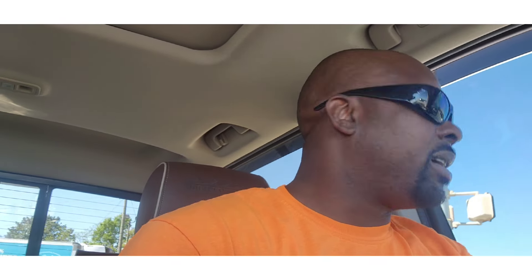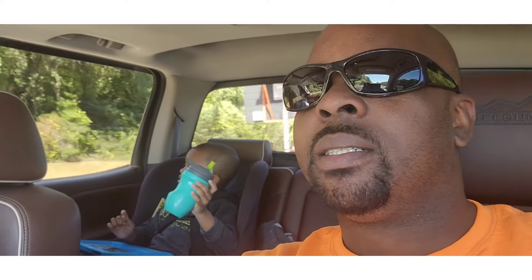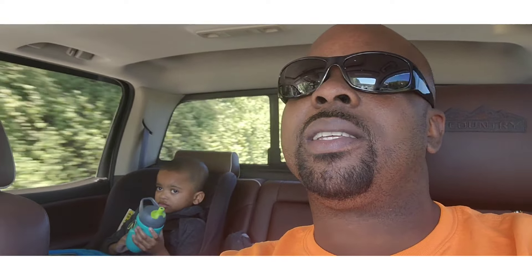Hope everybody's having a wonderful day. It's a beautiful day — about 65 degrees finally. Comment down below: what's your temperature, where you at, what's the weather looking like? I'm ready for things to get going. I like the spring — I wish it could just stay spring all year, perfect temperature all year long. Ooh, Chick-fil-A is booming — look at that line! I'm just on the fly, jumping on the highway. Got my co-pilot Jace back there — say what's up, Jace!